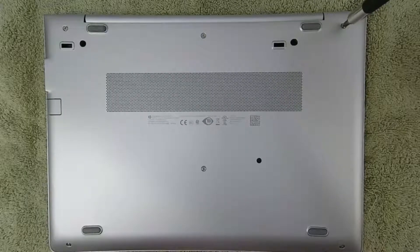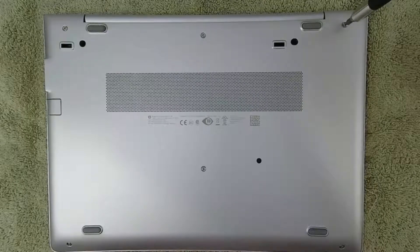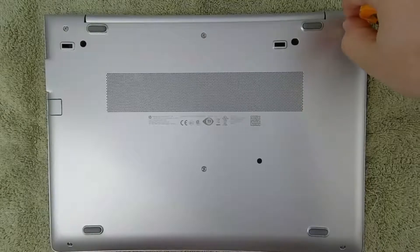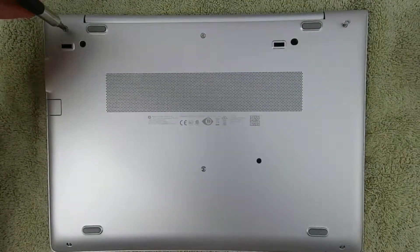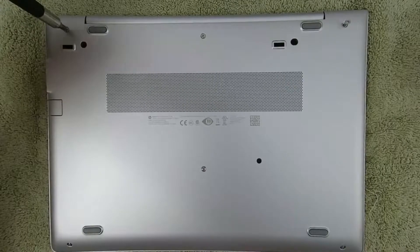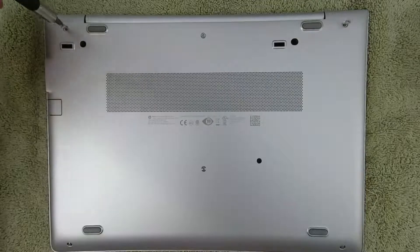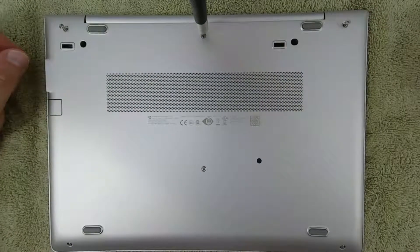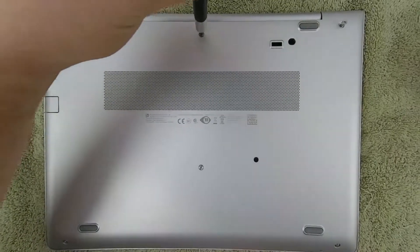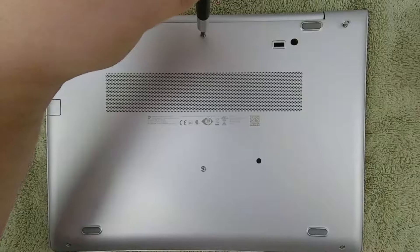There should be six silver screws visible on the back of the laptop and two recessed black screws. These all require a very small tipped Phillips screwdriver and they're captive screws, so they won't actually come out of the laptop's back cover. Be careful though — tiny screw heads like these can strip quite easily if they're over-tightened. Let's start by loosening these six silver screws and pulling them away from the chassis to make sure they're loose, then we'll get the two recessed black screws loose and we're ready to pry.